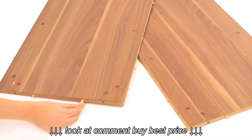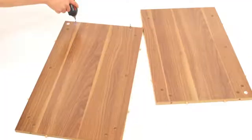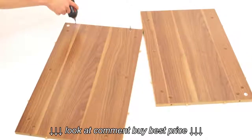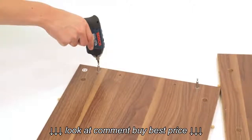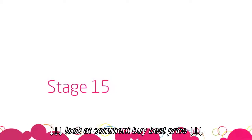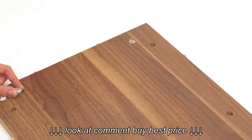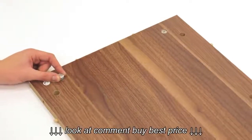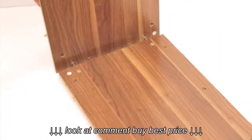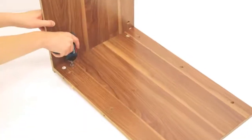Next, insert 12 wooden dowels into the holes in the edges of panels C and D. Now, screw 2 metal dowels into the holes on the top face of part D. Push 2 cam fixings into the corresponding holes on the top face of part C. Then, push the 2 parts together and tighten the cam fixings as shown.